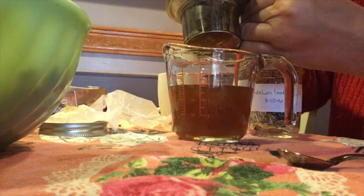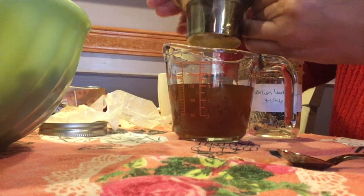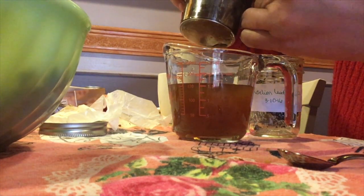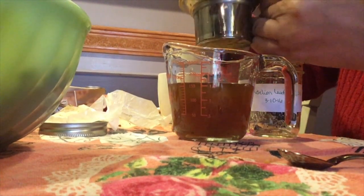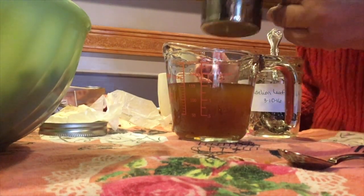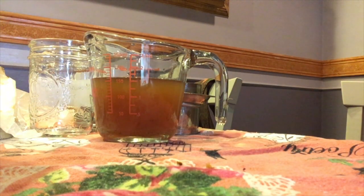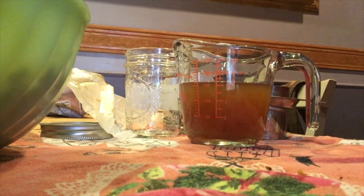This is dandelion leaf, and as you can see the leaves absorb quite a bit of the liquid, but you end up with a much bigger yield with the leaf than the root. I can smell that dandelion in there too. Let's add this to our compost bowl, and we're going to give our dandelion-infused vinegar a taste.